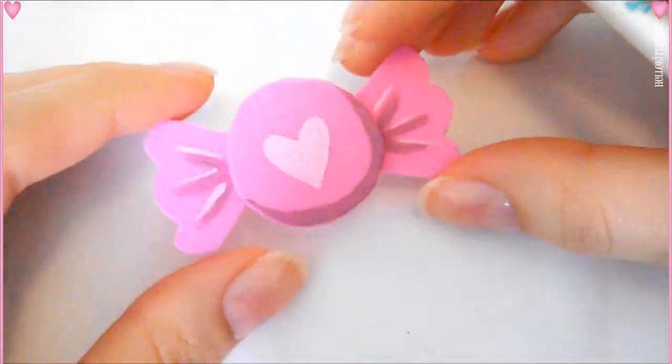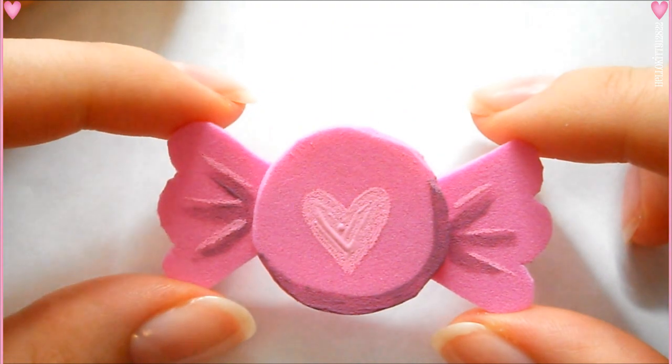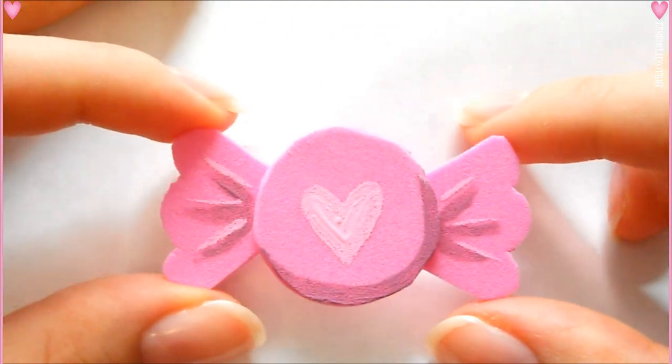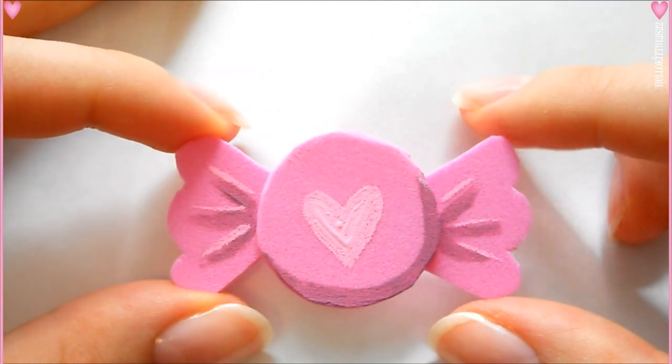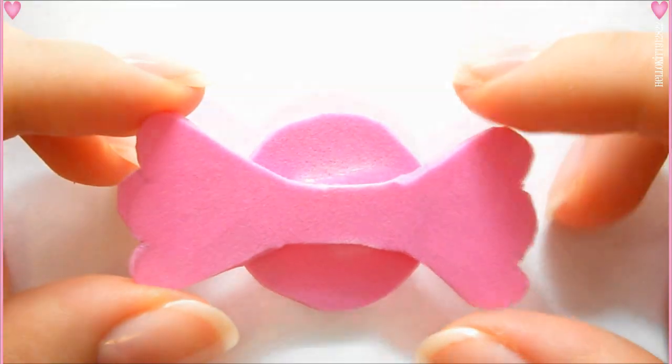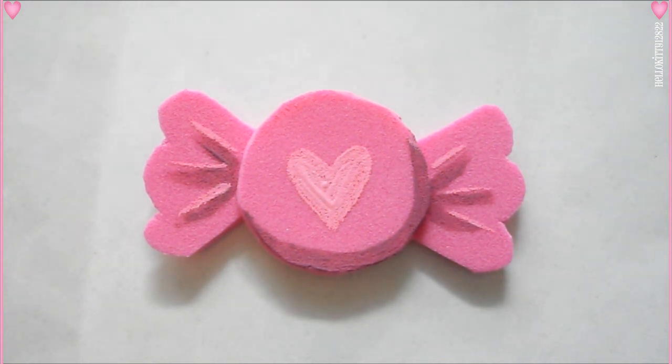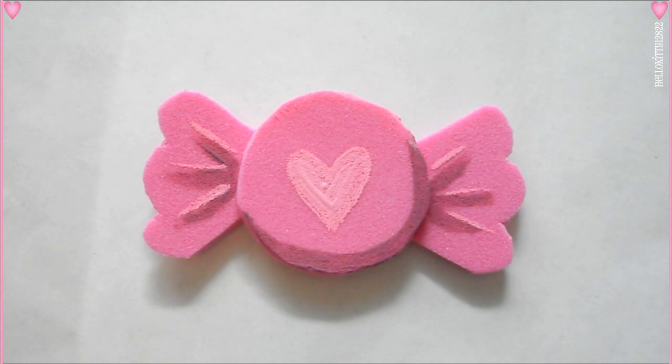On the back, you can go ahead and glue any hair pins or hair clips or anything that you want to attach this to. There's lots of different things you can use this for. They can also just work as decoration for notepads, things to hang on your door, scrapbooking, decorating any party, or really anything.